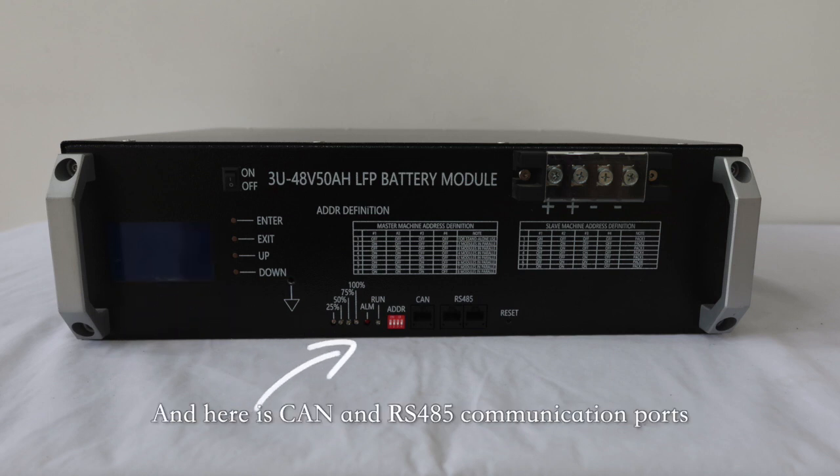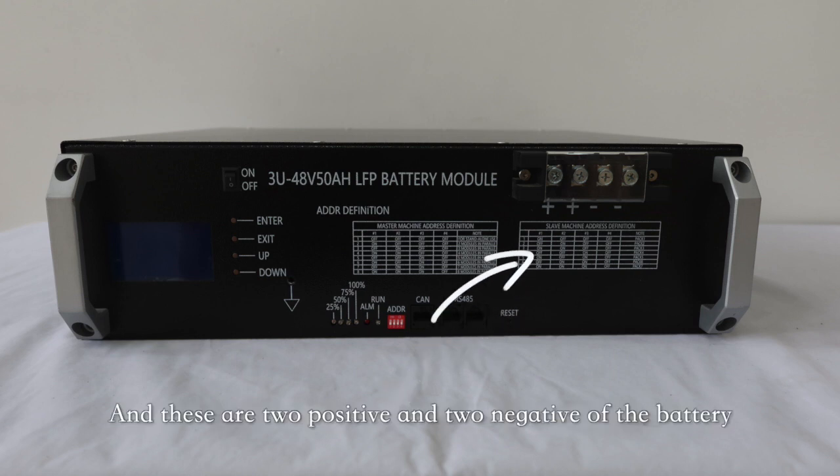This is the capacity light, alarm light, running light, and ADDR. Here are CAN and RS485 communication ports. And this is the reset button. And these are two positive and two negative terminals of the battery.